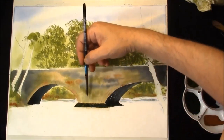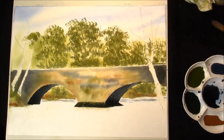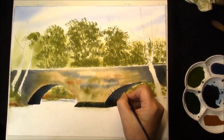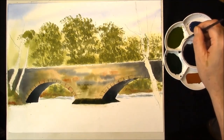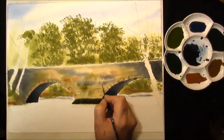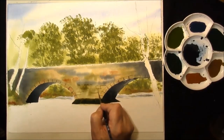Gently soften the top edge if you don't want any real harsh lines. And also with the dark mixture you can put in some of the dim brick work. Now we're going to put the rest of the stonework in on this bridge. This is French ultramarine, cadmium yellow light, and alizarin crimson. And we're just going to put the extra stonework in, alternating the colours between the dark and the mossy colours.